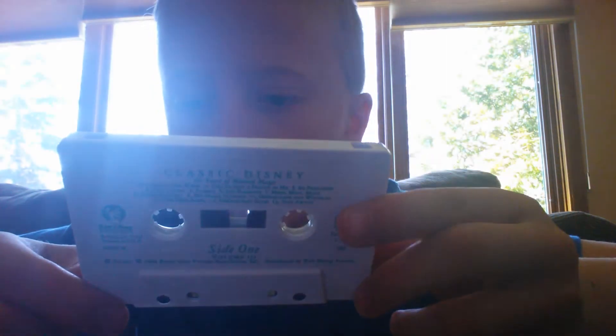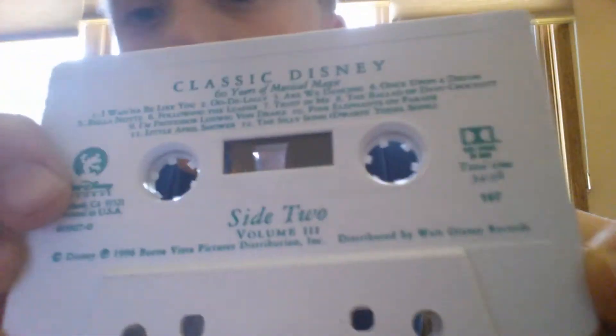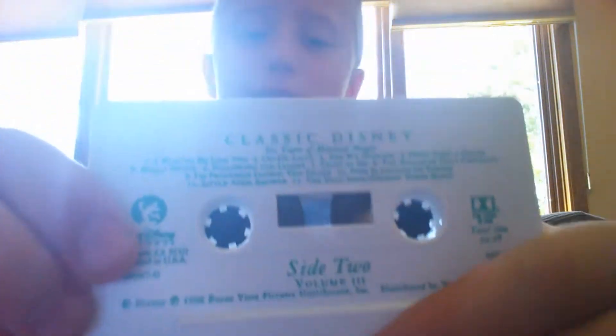Companies would make these — like this one's by Walt Disney Records. That's cassettes basically, and then we'll get into different kinds of cassette players next after the break.